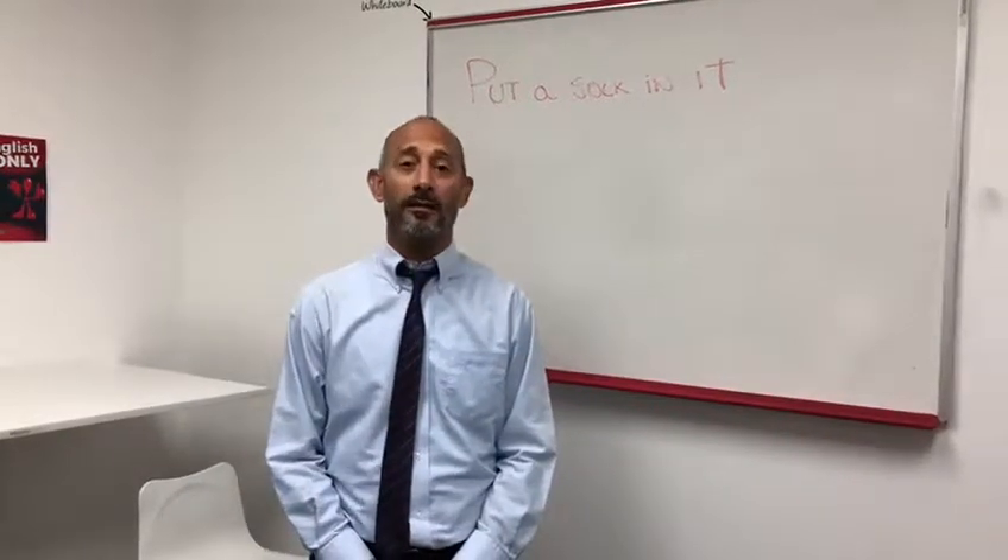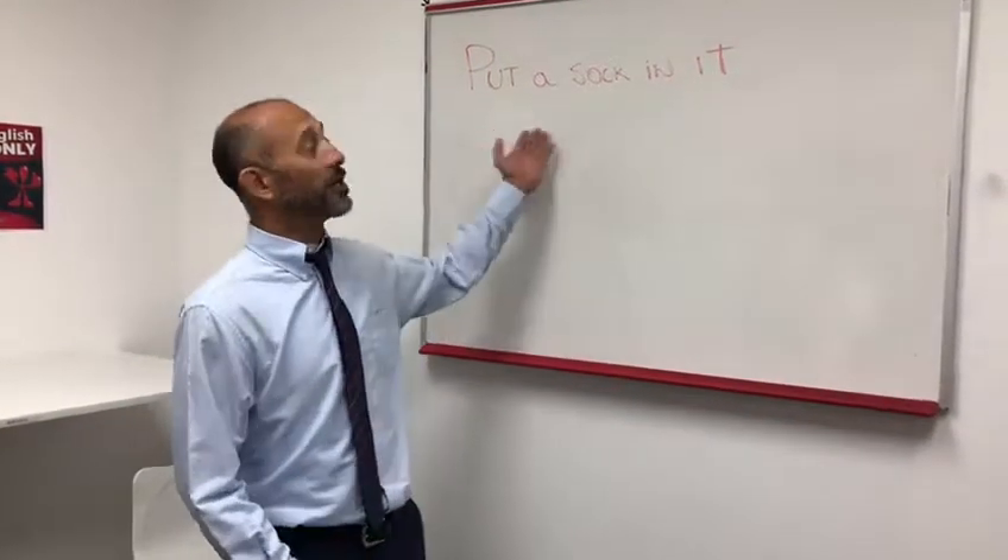Hello, this is Teacher Lincoln. Today we're going to talk about the expression 'put a sock in it.'